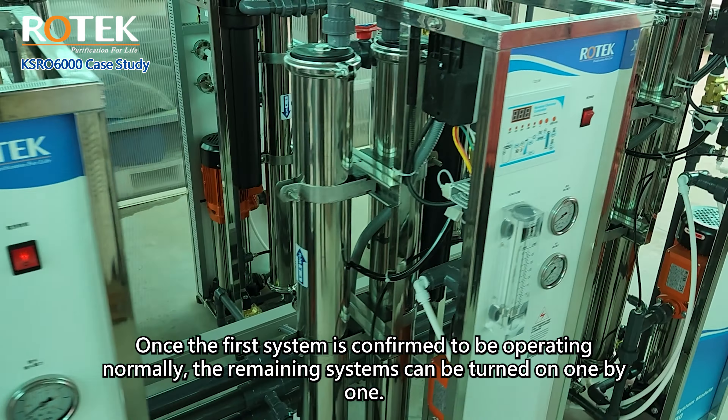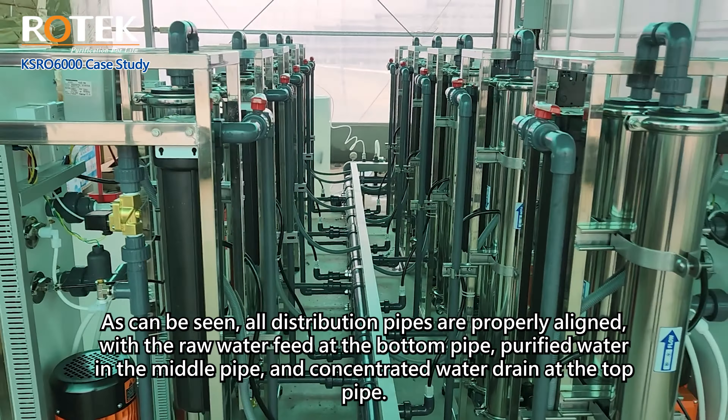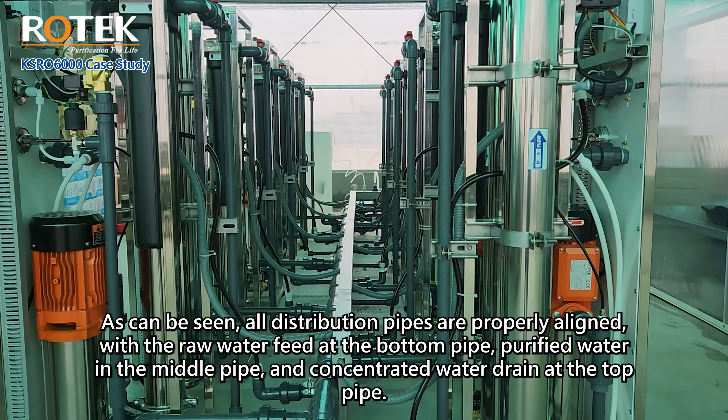Each subsequent unit starts with a two-to-three second delay. After all systems are turned on, the system will operate automatically. All distribution pipes are properly aligned — the raw water feed at the bottom pipe, purified water in the middle pipe, and concentrated water drain at the top pipe. During production mode, the controller displays the real-time TDS level of the purified water.